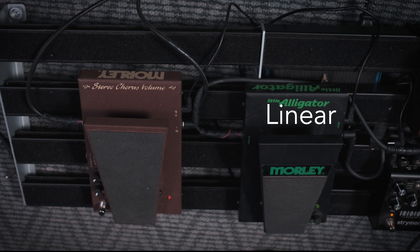As you can see in the diagram, the linear taper is a constant increase in volume across the sweep of the volume pedal. The audio taper, on the other hand, increases volume more slowly, and then kind of rushes in at the end of the pedal travel.